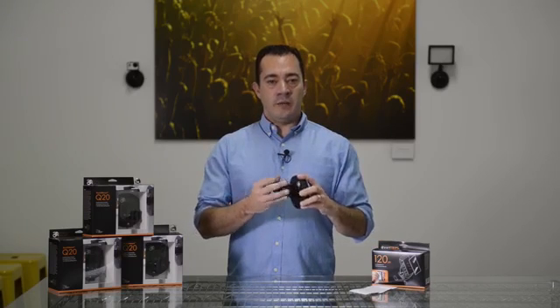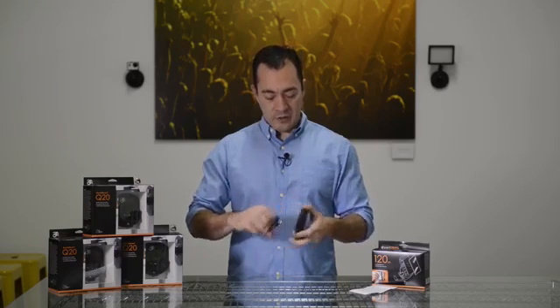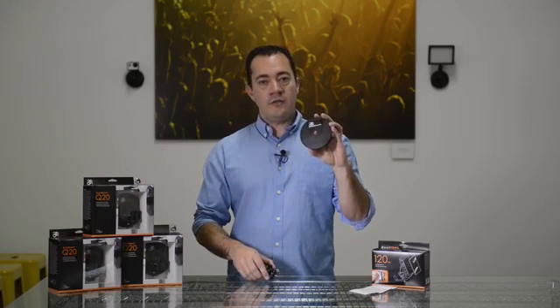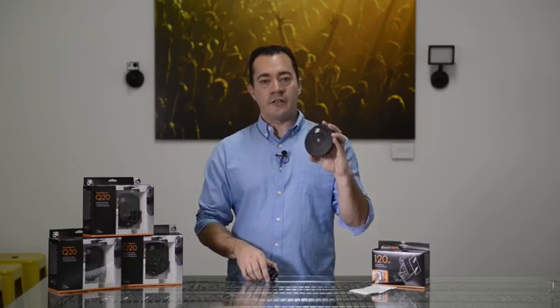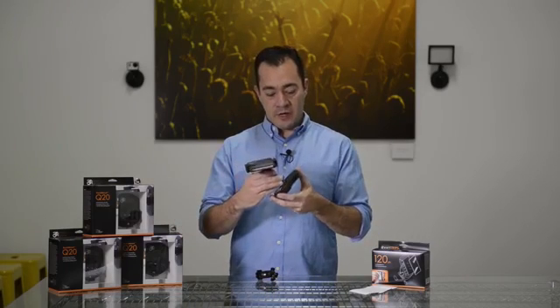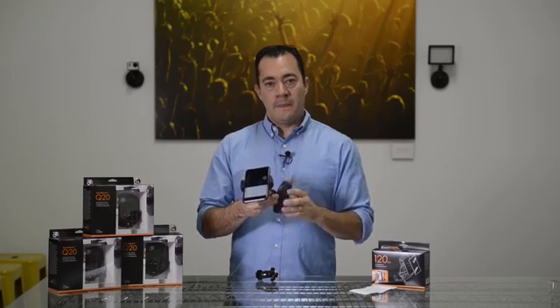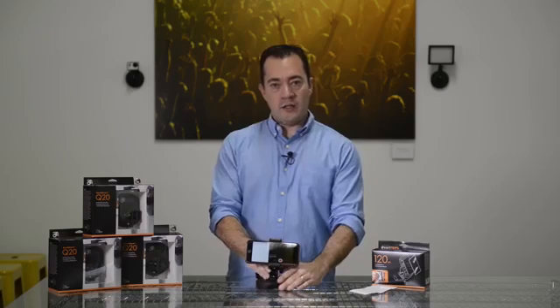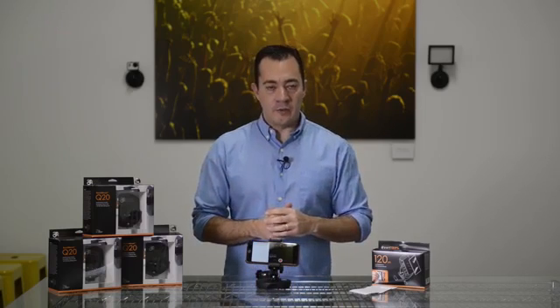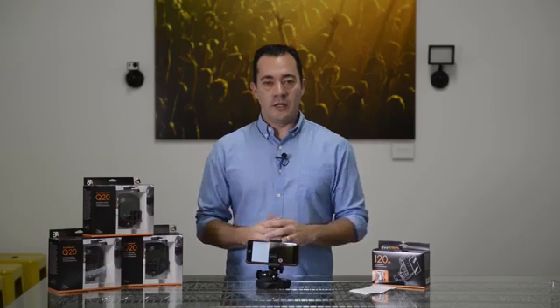The articulating arm can be removed to expose a female quarter-twenty thread on the Q20 base. You can use this to mount your own arm or other accessories. The Q20 can also be used as a tabletop accessory to hold microphones, smartphones, and cameras. This is a great way to record wedding toasts or capture other intimate moments. The Rapid Mount Q20, where you want it, when you need it.